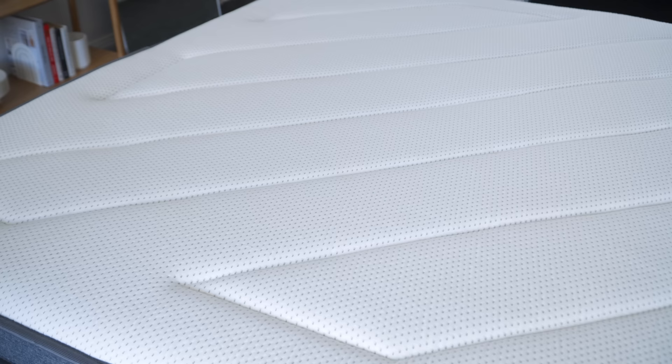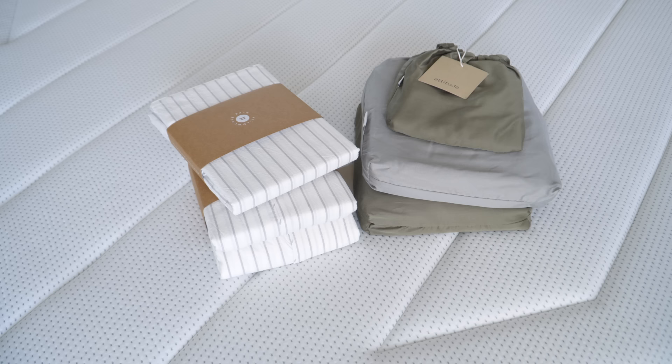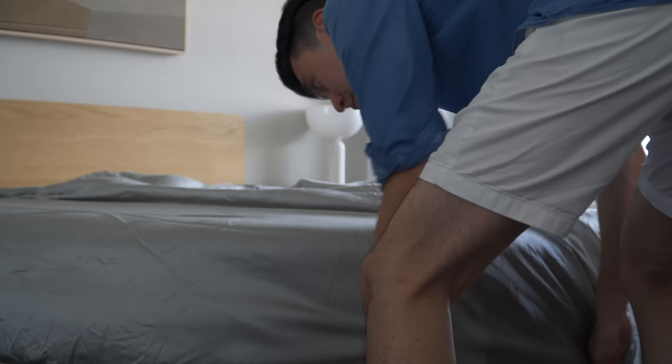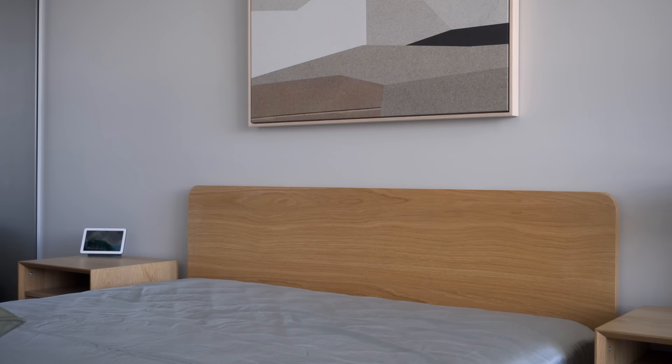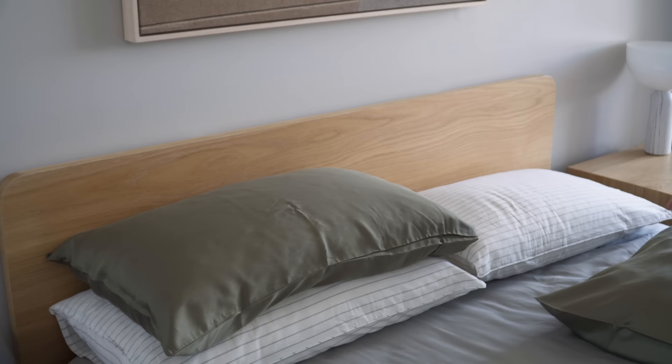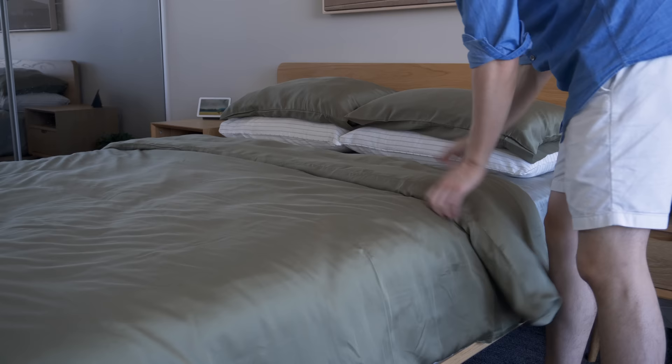With all the furniture installed, I began styling the space, starting with the bed. I got a combination of moss and sage bamboo bedding from Attitude, along with a grey striped pillowcase for contrast. The sage cover provides a lighter and more neutral base, which contrasts nicely with the oak furniture and the darker moss duvet cover. The moss green color creates a more cozy and relaxing feel, but also refreshing when paired with the white striped pillow and lighter base. We opted for the bamboo covers as they are extremely lightweight, breathable, and silky smooth to the touch.